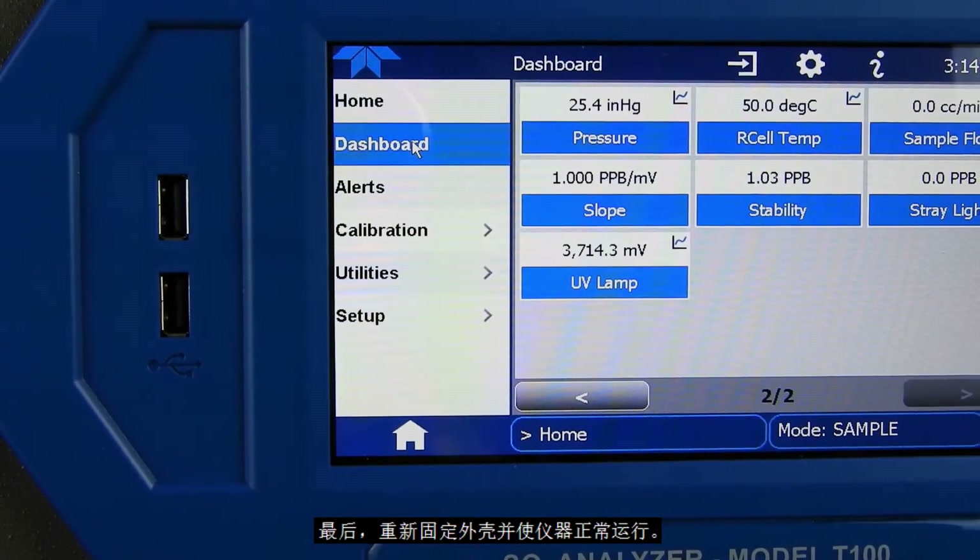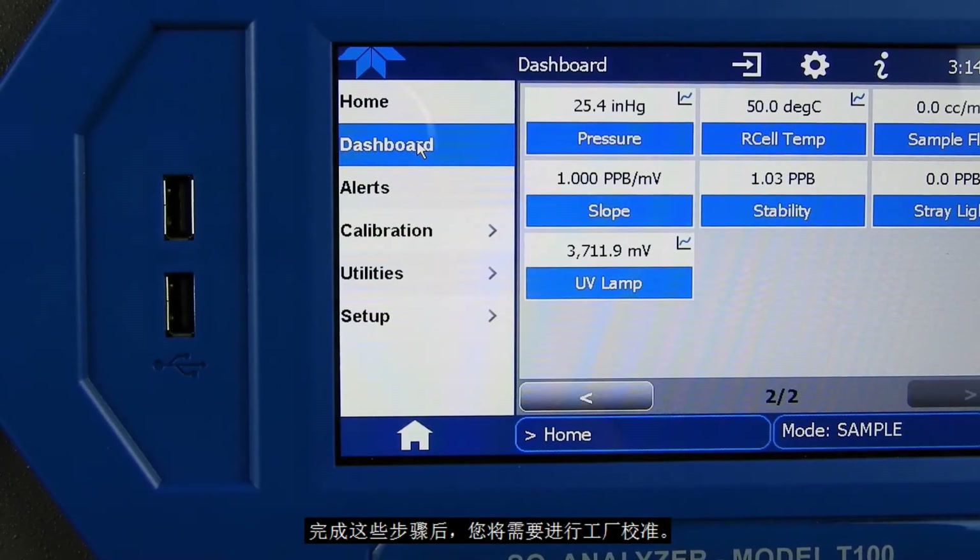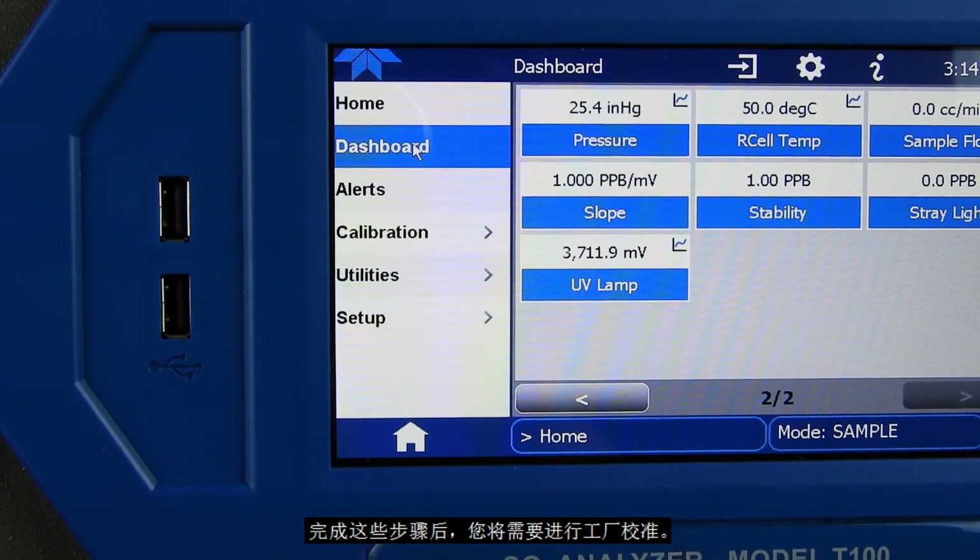Finally, replace the top cover of the analyzer and return it to normal operation. After following these steps, you will also need to perform a factory calibration on the analyzer.